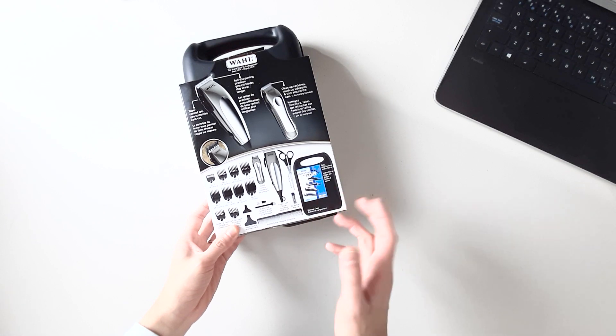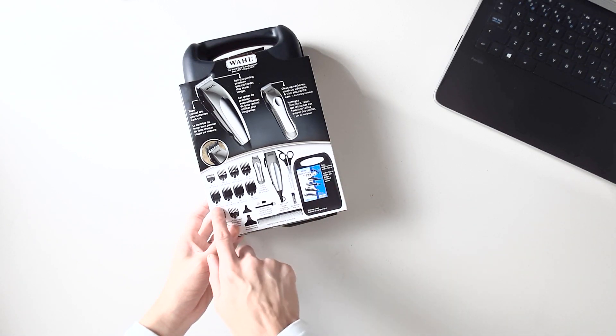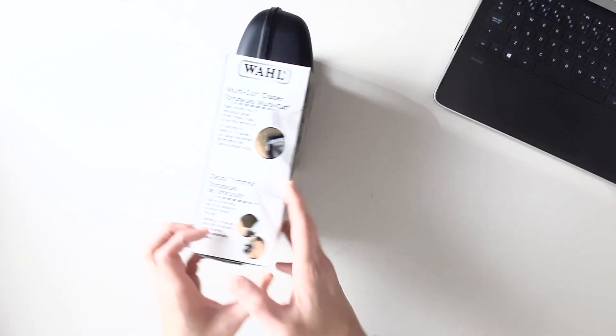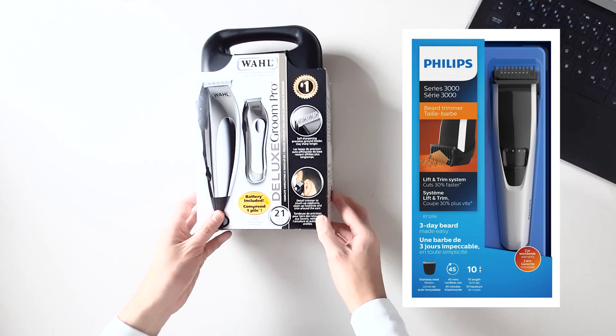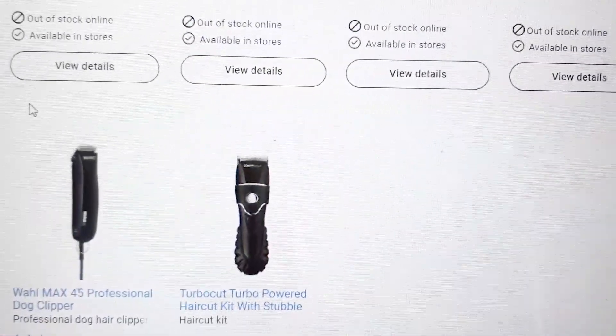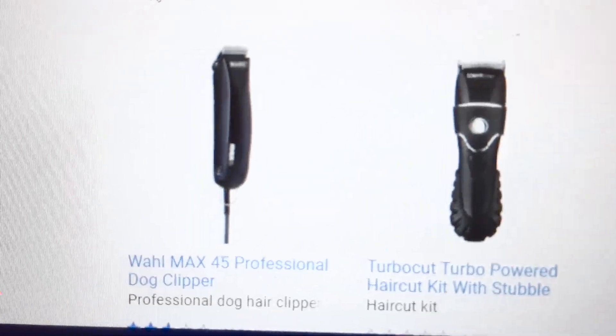Some hair clippers have their own technology and don't use guide combs. When I was at the store, I had to make sure to check that the box states that it's for human hair, as there were beard trimmers that have very similar photos on their boxes. And if you're buying it online, note that pet hair clippers also tend to look quite similar.